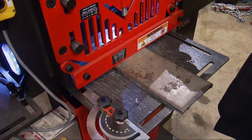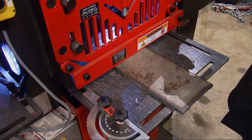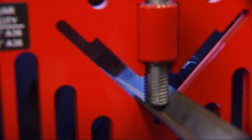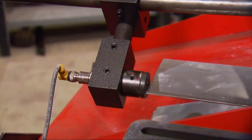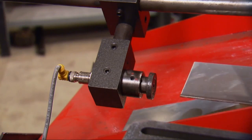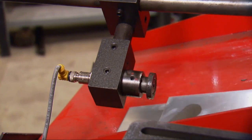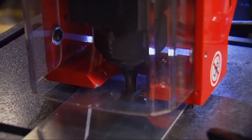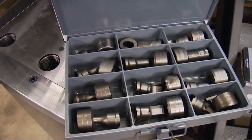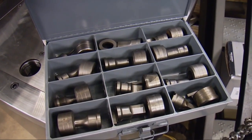This model can easily shear up to three quarter inch thick steel, cut angle iron, and even has an auto cut feature with a pressure switch to make multiple identical cuts, a nibbler on one end to make small cuts, and a punch on the other with many different sizes and shapes of cutters.